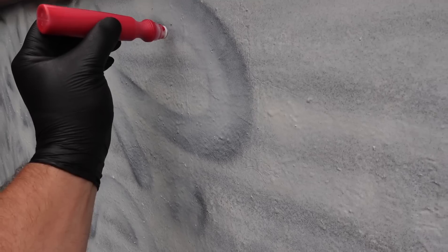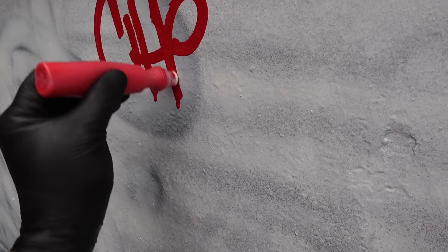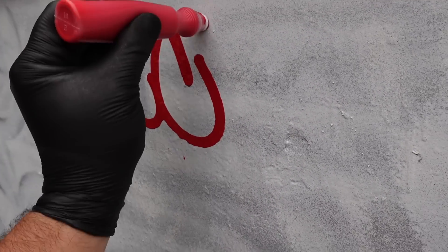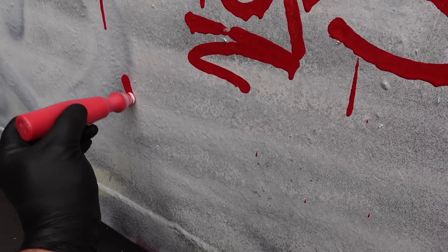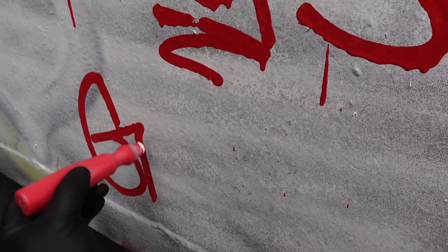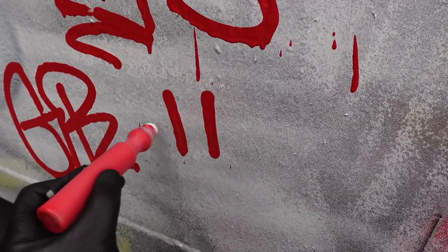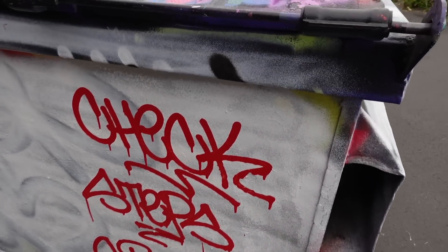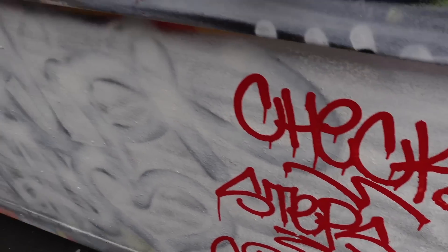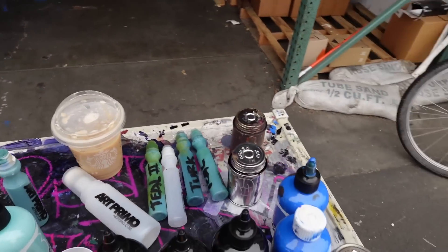Let's check it out. A little tag, a little happy face. As you guys can see the red goes down really nice — very solid shade of red, I think you guys will really enjoy it. Let's go ahead and grab another color.